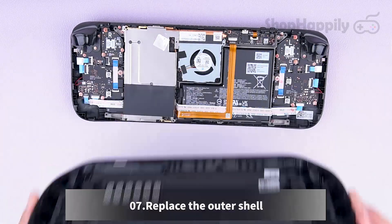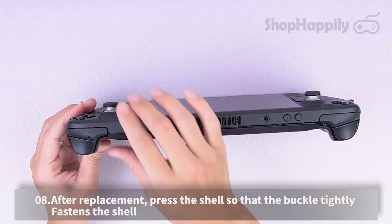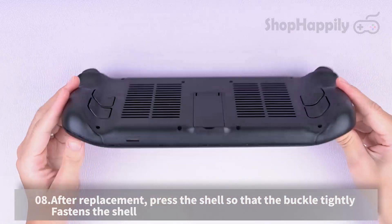Replace the outer shell. After replacement, press the shell so that the buckle tightly fastens the shell.